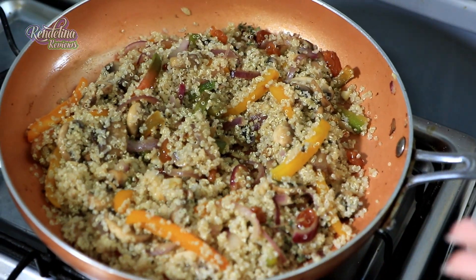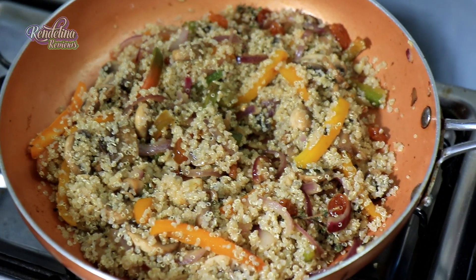You could also boil the quinoa a day in advance if you're preparing this dish for a crowd.